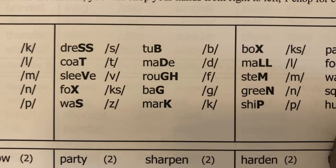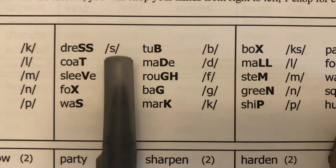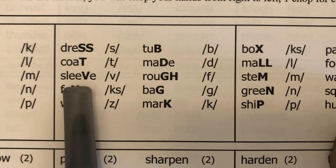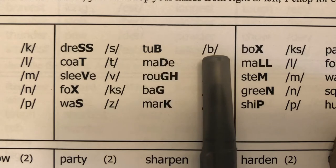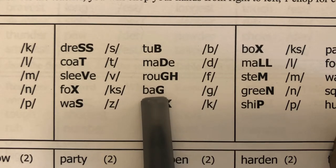Let's do identifying final sounds. I say the word, students repeat it and over-enunciate the final sound, then isolate it. Dress — /s/. Coat — /t/. Sleeve — /v/. Fox — /x/. Was — /z/. Tub — /b/. Made — /d/. Rough — /f/. Bag — /g/.